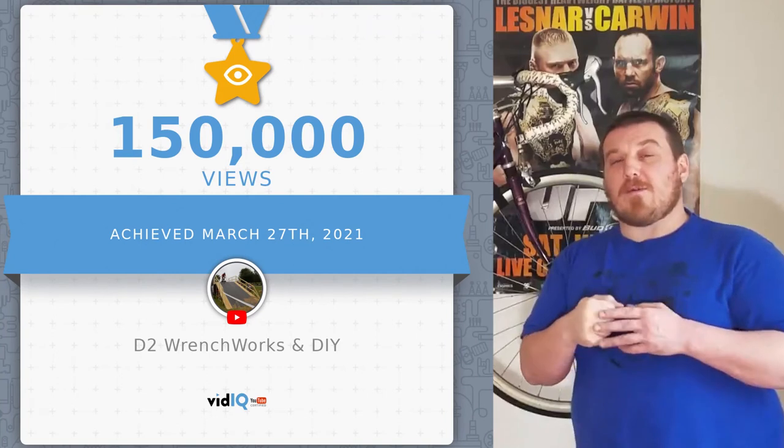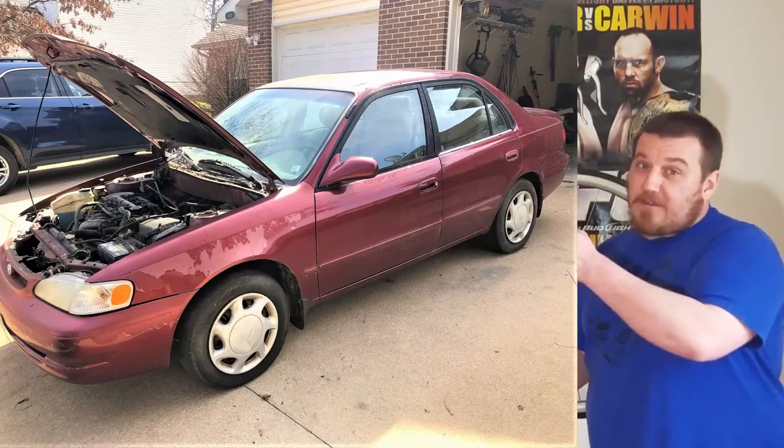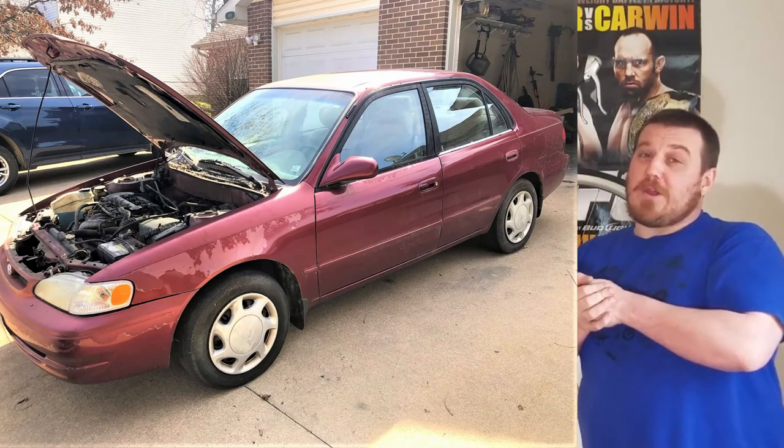We're almost at 500 subscribers — I just recently hit 150,000. If you like cars, I also have a Toyota Corolla in my garage that I'm going to be doing an engine rebuild on — that's a little sneak peek, I haven't actually announced that yet. Thanks for watching, guys. Have a good day. Bye.